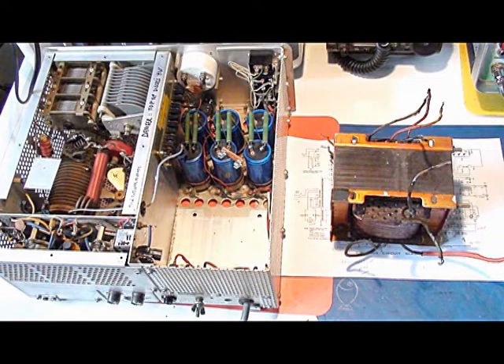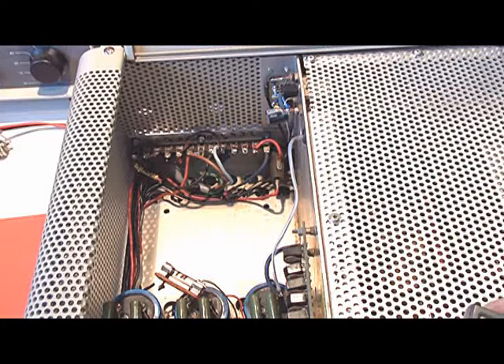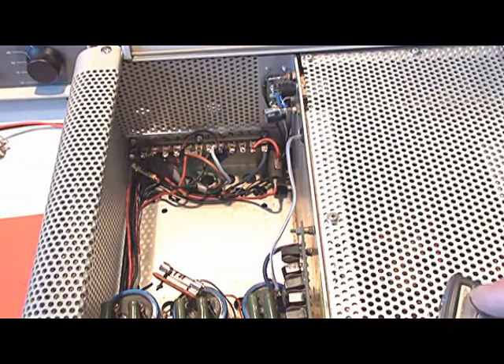It turned out that the transformer had shorted primary turns. So I decided to remove the transformer and see if I could get another one. But with these devices, you can just about replace anything — the switches, capacitors, tuning controls, just about everything. But the transformer is the one item that is very difficult to replace, and if you can find one that will do the job, you're looking at several hundred dollars. The actual amplifier, all the other bits like the tuning components and the switch, were okay and could be used as spare parts for the good amplifier — but what do I do with the transformer?